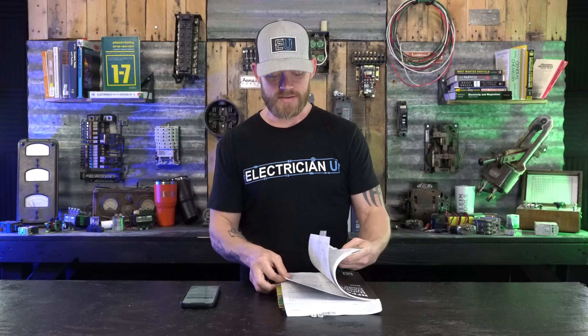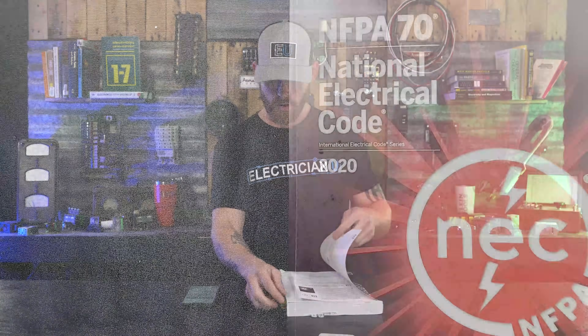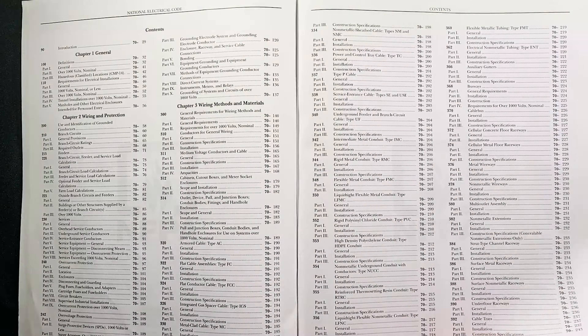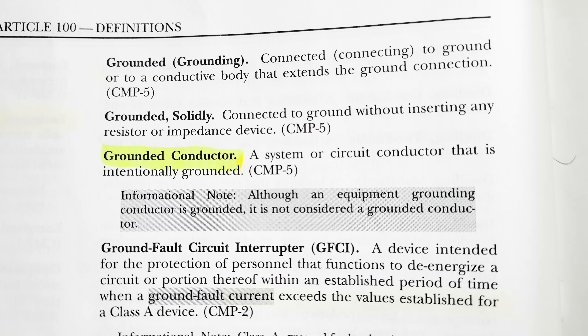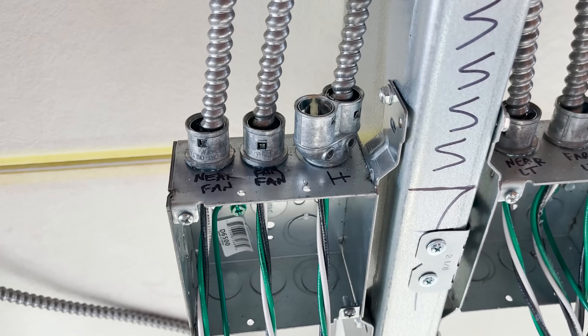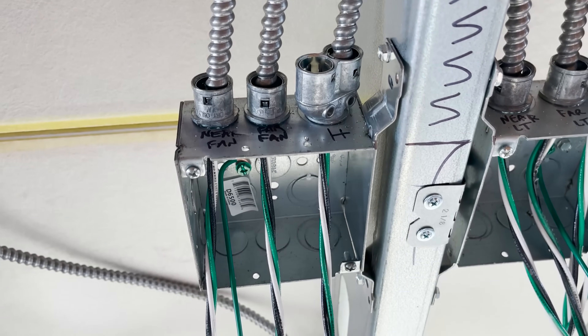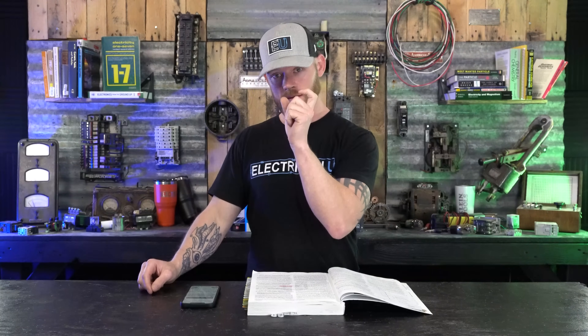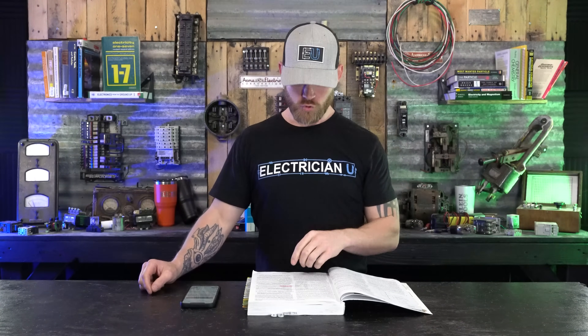To start this out, for those that don't know, we'll go to Article 100. Let's read the definitions of each one so that we all know what they are. Grounded conductor — this is what we call our neutral — is a system or circuit conductor that is intentionally grounded. That is not the same thing as a ground that we call a ground out in the field. The thing we call the ground out in the field, the bare conductor or the green conductor, that's the equipment grounding conductor. Notice there's an ING at the end — equipment grounding — and then there is grounded, which is typically the neutral.